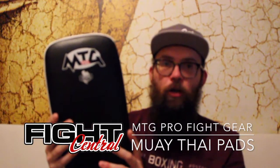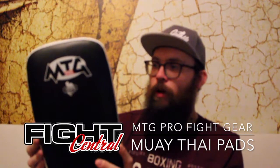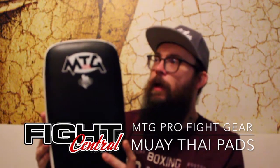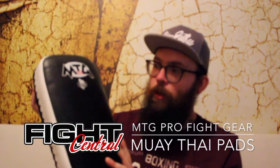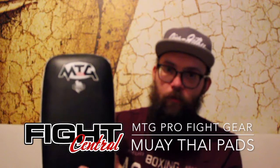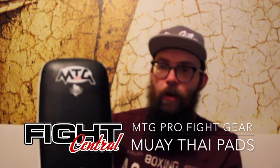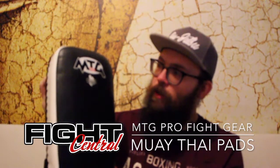They come in a couple of different colours — check out the website for the latest prices and stock levels. MTG are very quickly becoming my favourite brand to supply, simply based on the fact that they're the most cost effective. A lot of the other Thai brands I think are getting a little bit on the expensive side, and these are still relatively reasonable.